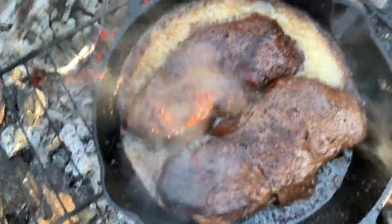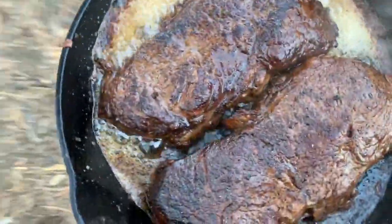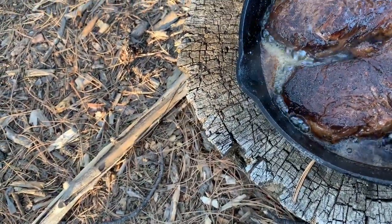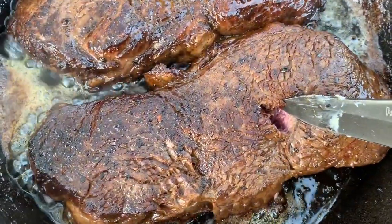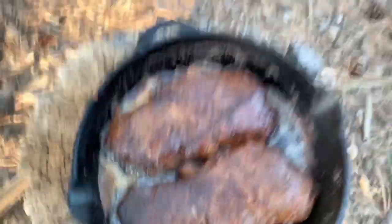These things have been on about 14 minutes and I want to check them. Now they say you're not supposed to cut into meat — juices will escape, blah blah blah — but in cast iron I say you can do it because any juices are gonna stay right there. Still pretty raw — those are some rare steaks, so they still need some time, big time.